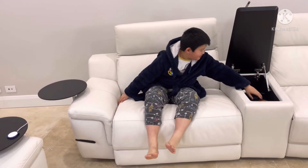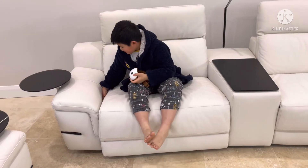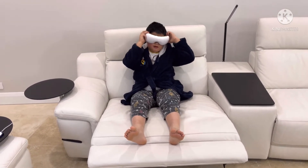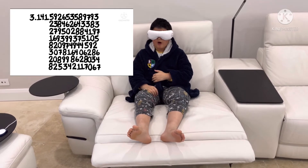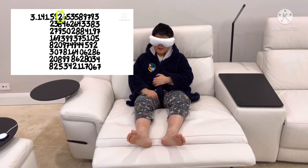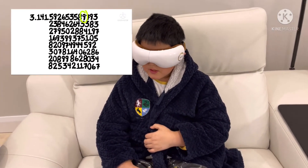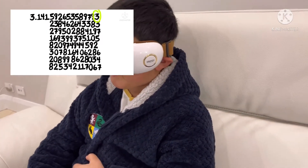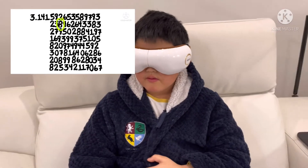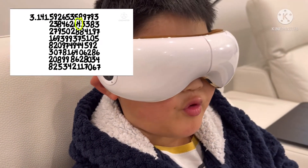Now I'm going to recite it myself: 3.1415, 9, 2, 6, 5, 3, 5, 8, 9, 7, 9, 3, 2, 3, 4, 6, 2, 6, 4, 3.